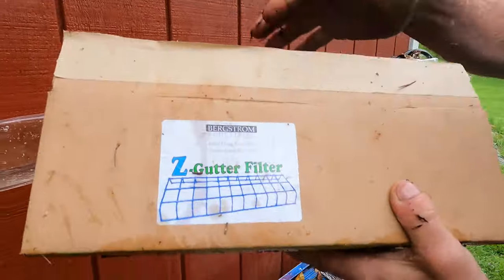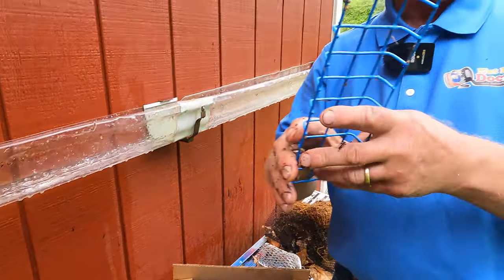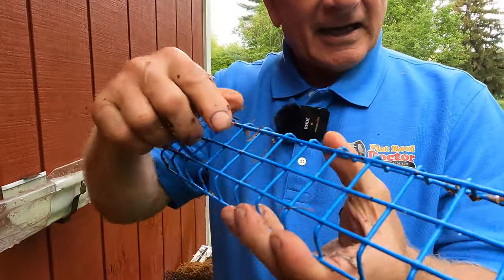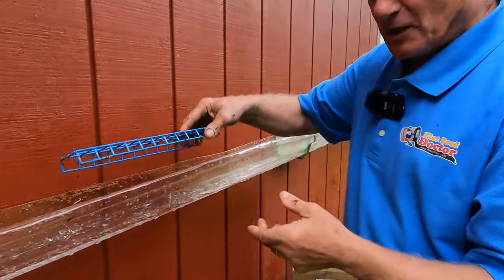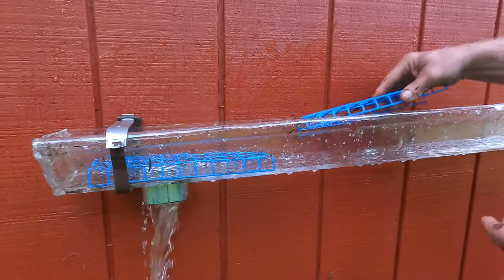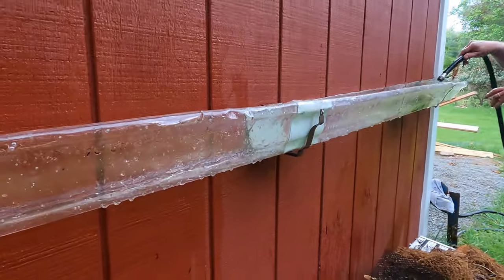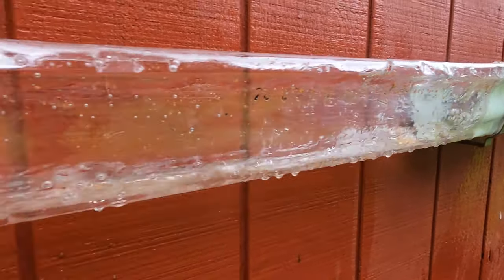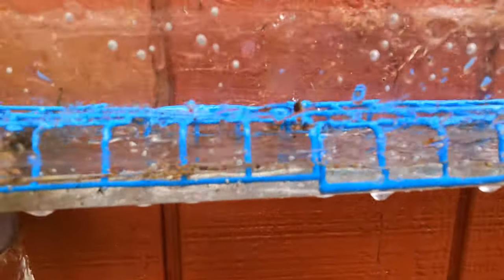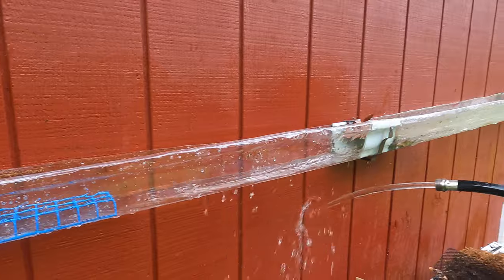The Z Gutter Filter — this is the most amazing filter. Let me show you how it works; you'll see it just by watching. I'm going to put it down here — let me put two down in a line like this. Now watch — I'm going to let the debris flow down there. Look underneath: the debris keeps flowing underneath this, right underneath it.